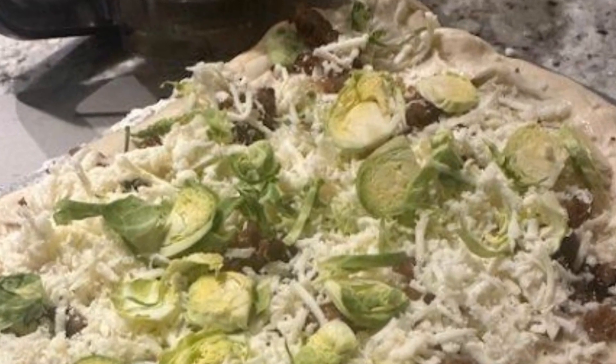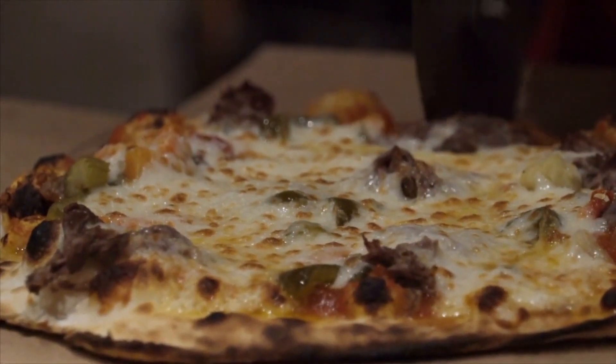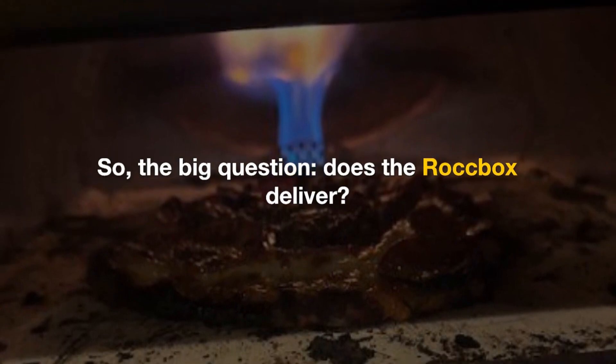I've been obsessed with making pizzas at home for years, but never quite achieved that perfectly blistered crust and gooey center. So, the big question — does the Rockbox deliver?